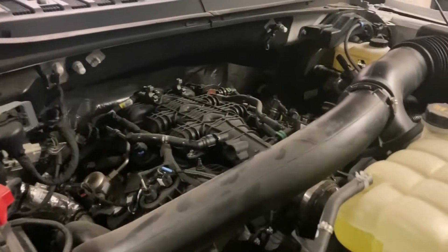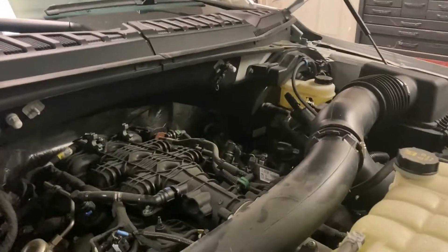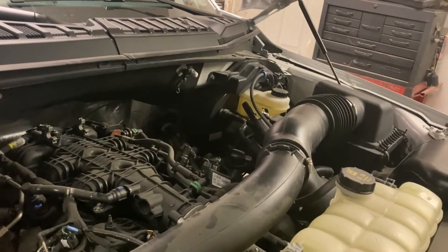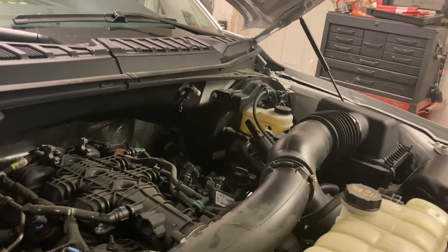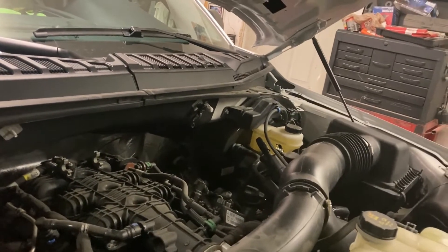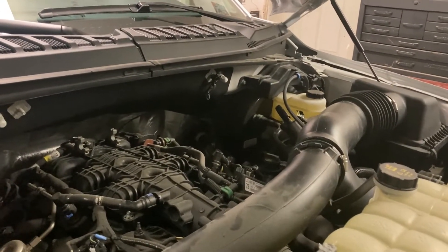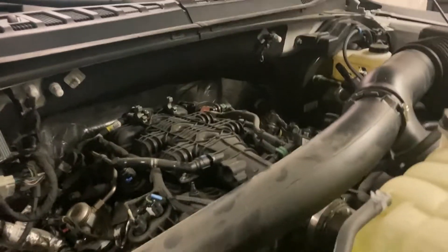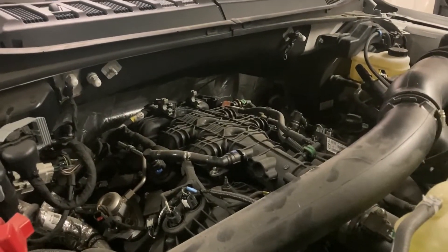We'll do a driving test and I'll show you the difference in intake temperature. Last time we tested it, it was 48 degrees outside and the intake temperatures were ranging from 74 to 68, at some point 66. So that was the coldest we were able to get — 48 degrees outside while driving, getting 66 to 68 degrees. With these two mods, I expect to see at least a 4 or 5 degree drop, or even better.